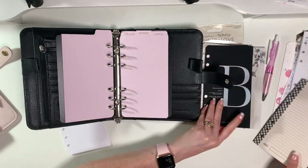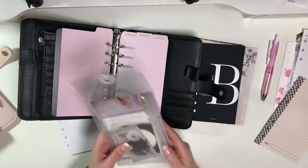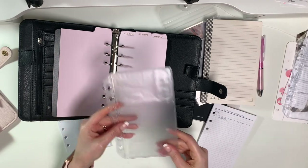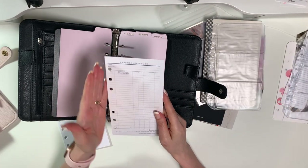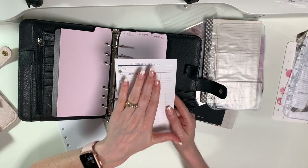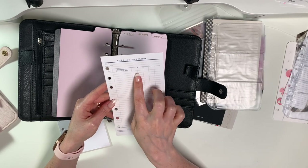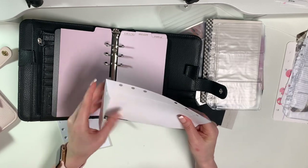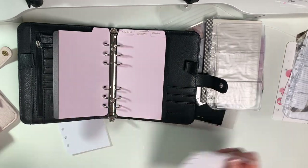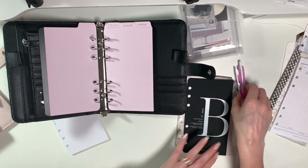I like everything to be matchy-matchy, so I have the notepad for notepaper and journaling cards for my business card holders, and then I have my expense envelopes. These were really wide so I trimmed them down - you can see it's punched where the date is. I don't care about tracking the date; I just know this is going to be for one month. This is for me to track where I spent money and how much it was, and the receipts will go in here.